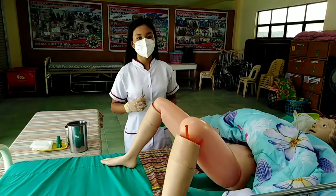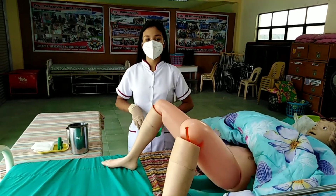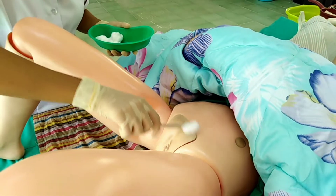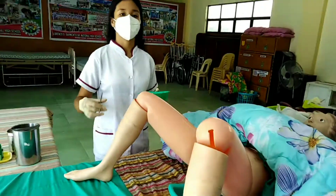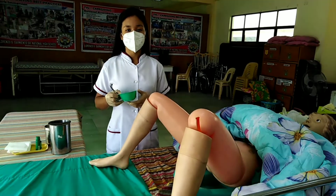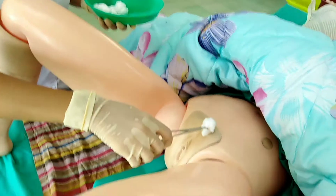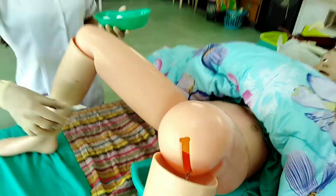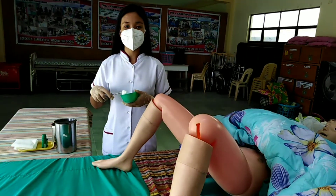Use the working forceps to pick the first cotton ball. Cleanse from the mons pubis up to the lower part of the abdomen up to the umbilicus using a zigzag motion. Discard the used cotton ball into the bedpan. Use the second cotton ball to cleanse the groin going to the inner aspect of the far thigh. Discard the used cotton ball. Use the third cotton ball to cleanse the groin going to the inner aspect of the near thigh.